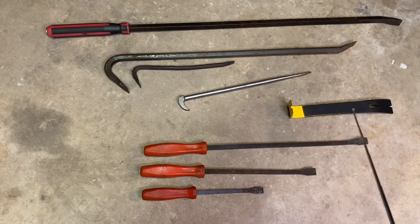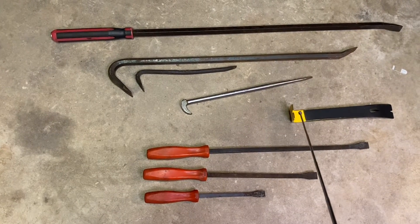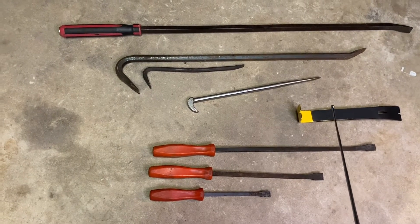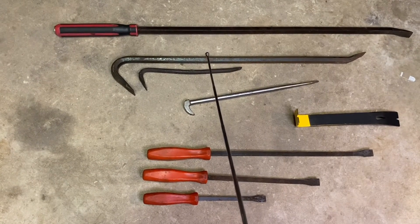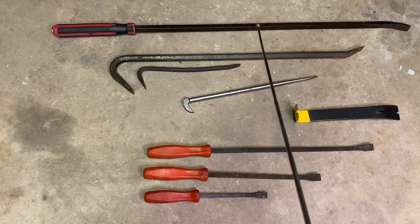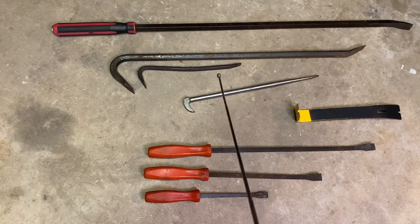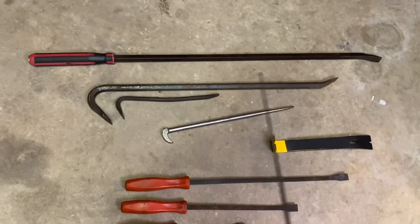Now this little guy here — this little Stanley flat bar — you can see it looks the newest out of the bunch. I actually bought this to go in a go-kit, a go-bag, bug-out bag, just to have something to apply leverage in an emergency situation. That brings me to a good point: a pry bar is a great SHTF tool because they're perfect for getting yourself out of situations — jimmying a door open, a window, or just manipulating something out of the way. Pry bars are great for applying leverage, and a little bit of leverage goes a long way.